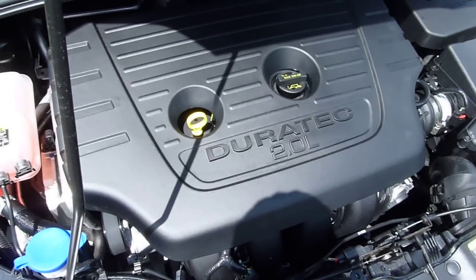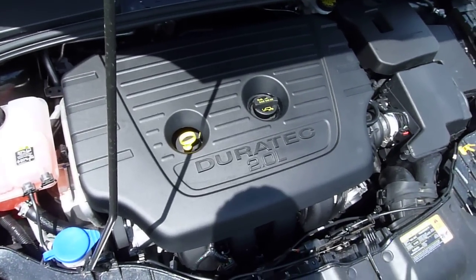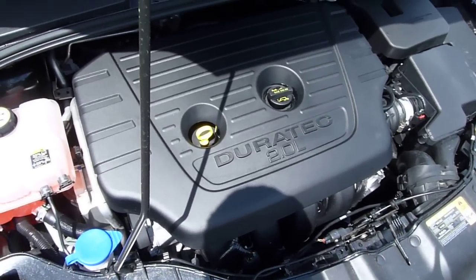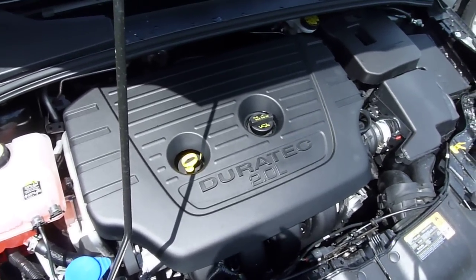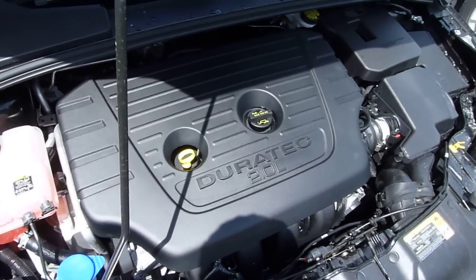Here's a look at the engine in the North American Market 2012 Ford Focus. It's a 2-liter Duratec engine. It has twin independent variable cam timing, which means it has variable valve timing on both the intake and exhaust valves. It's a dual overhead cam engine, and it also has gasoline direct fuel injection.